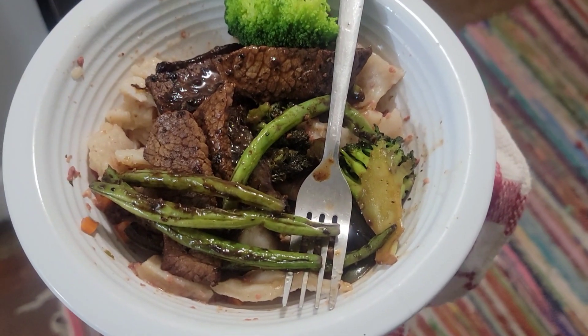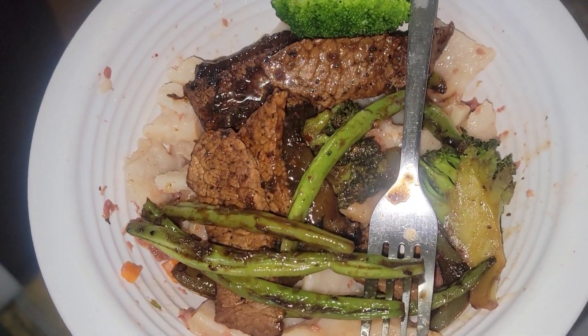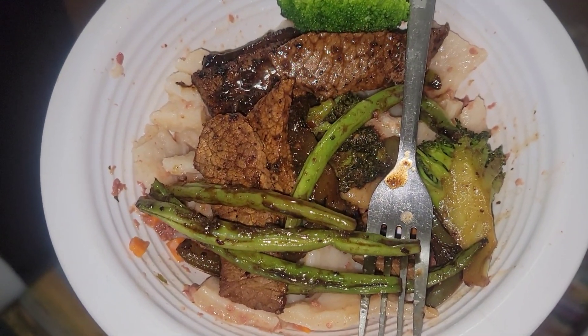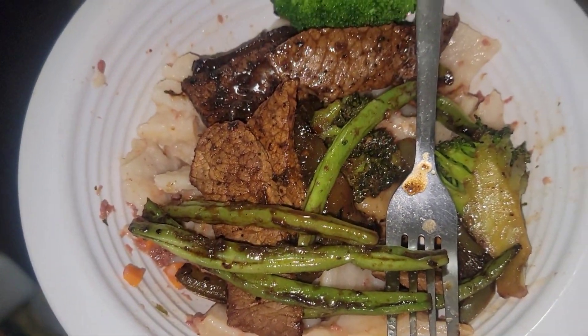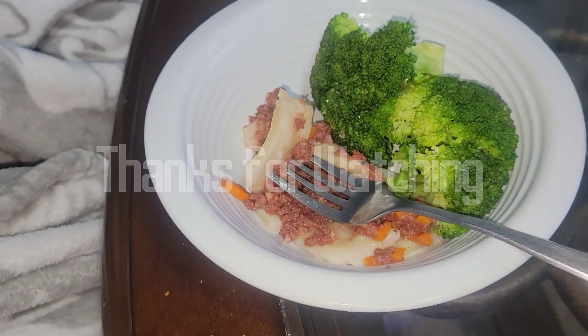There's the dinner plate — let me put the flash on. There are some beef strips, and at least they're not hard and tasteless this time. It actually came out a little softer and more flavorful this time around. And in there we got a little corned beef. So that's the plate — let's eat!